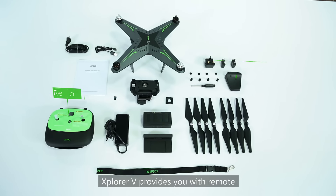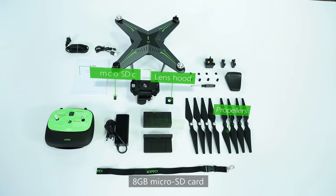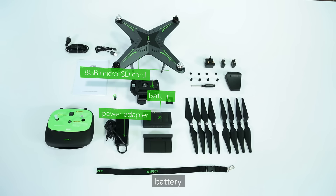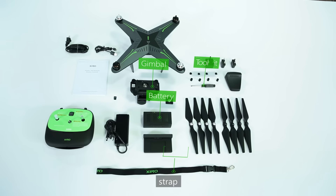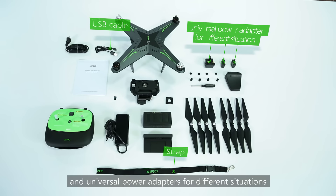Explore V provides you with a remote, wrench extender, charger, propellers, lens hood, 8GB microSD card, power adapter, battery, gimbal, tool kit, strap, USB cable, and a universal adapter for different situations.